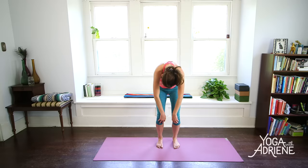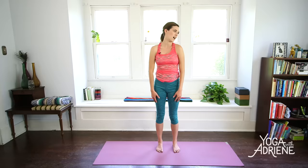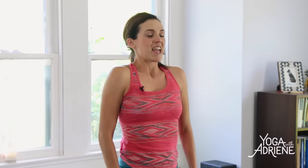Tuck the chin into the chest. Bend the knees generously, my friends, and slowly roll it up, connecting with your breath, making the most of your time here on the mat. We'll roll it up to mountain and loop the shoulders forward, up and back. Check in with the neck. Check in with the pelvis. Lower back supported here. Big breath in and big breath out.